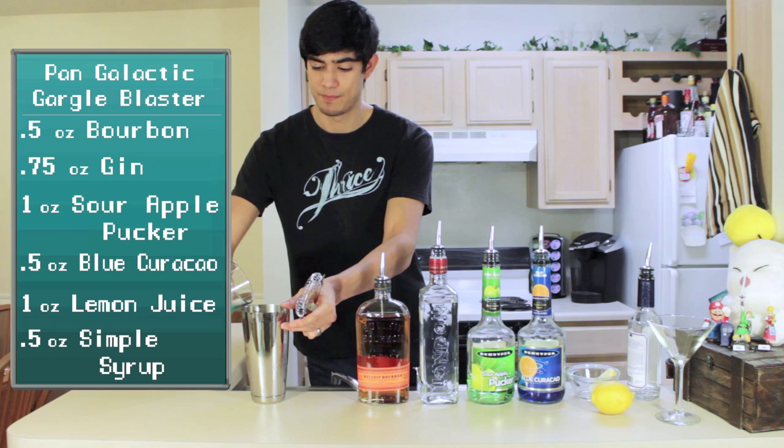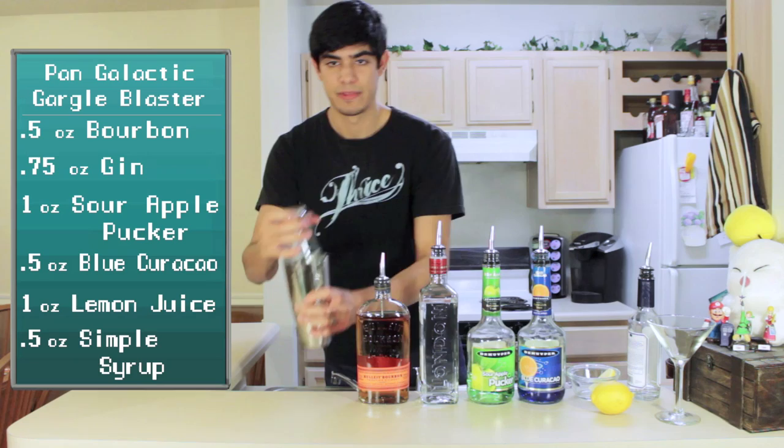Next, I'm going to shake up the drink, so pour it into your shaker. Add a lid nice and tight, and shake for about 15 seconds.